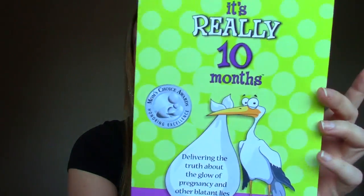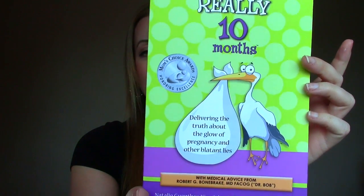I think this is the last one. It's a book called "It's Really Ten Months: Delivering the Truth About the Glow of Pregnancy and Other Blatant Lies." I've never seen this book before but it looks like a funny read. I might actually bring this with me to Mexico in January for my sister's wedding, since I'll have time to read there without the kids.